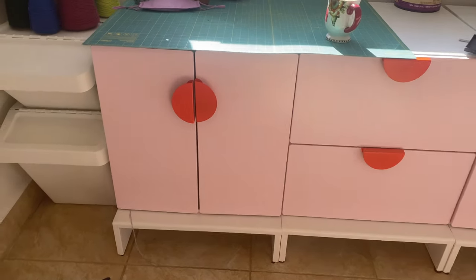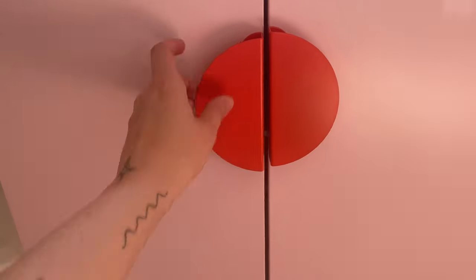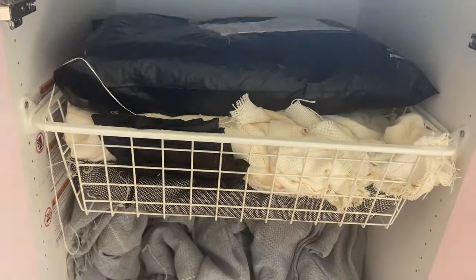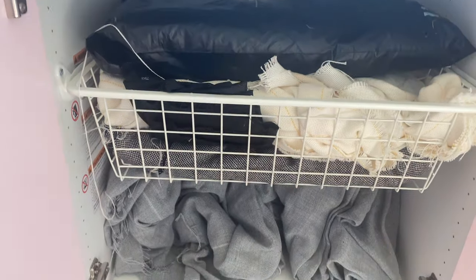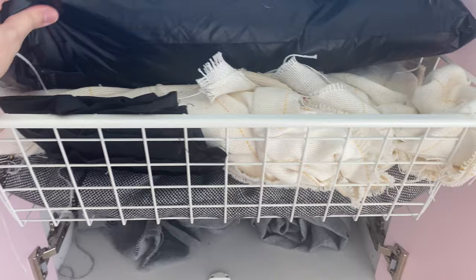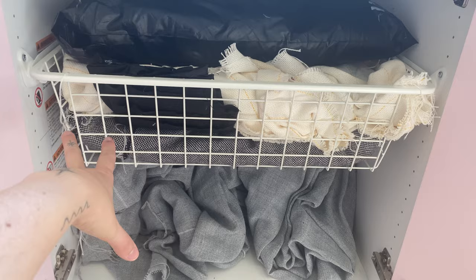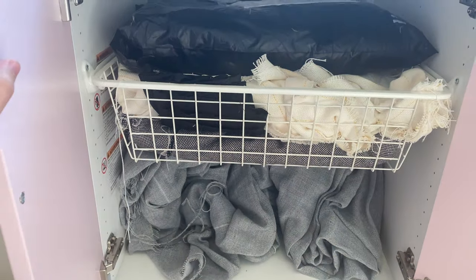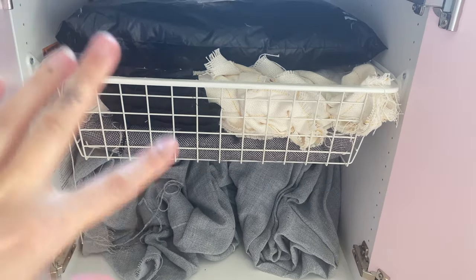I'm pretty sure these are actually kids' furniture. I'm a sucker for colorful things — these doors are pink and the handles are orange. The reason I like these is because they're huge; I think they're meant to store toys and stuff. I can literally just stuff my stuff in here. I've got all of my tufting fabric here. I'm not a very organized person and I'm not going to pretend like I am for the sake of this video.